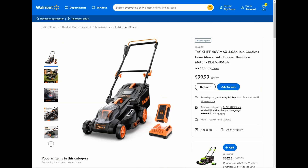Now here we have a Tack Life deal over on Walmart's website: the 40-volt max cordless lawnmower with a brushless motor. You get the four amp-hour battery with the charger. It says normally $269.97, on sale now for $99.99, and you're going to get free shipping at Walmart.